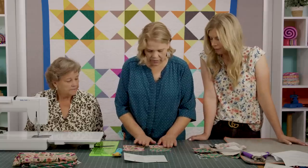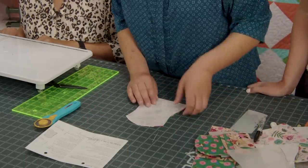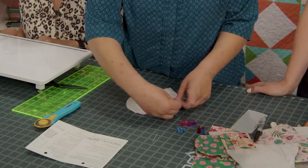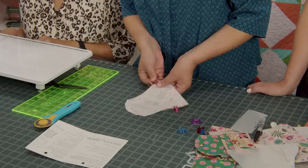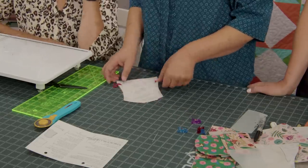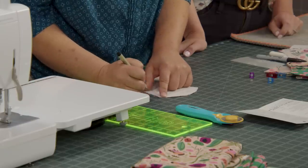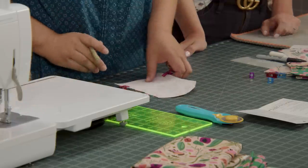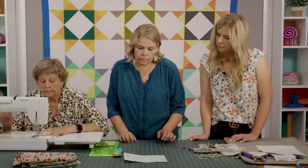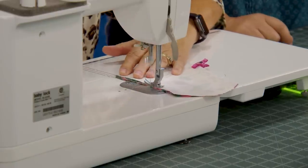Put a couple of clips to keep the pockets in place — you can pin if you prefer. We're going to catch all of this bottom part in the seam and leave a little opening in the side. Mark where to stop and start so you don't forget to leave the opening. Sew with a quarter-inch seam, back-tacking at the start and finish from the indicated starting point.